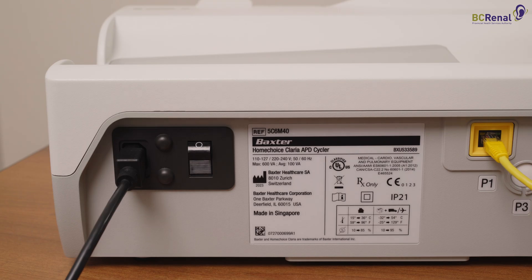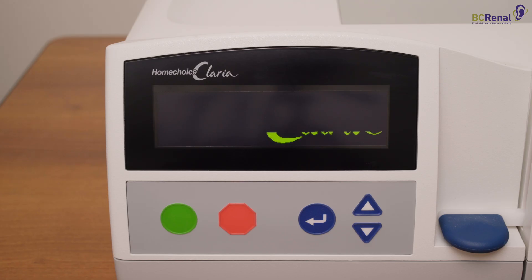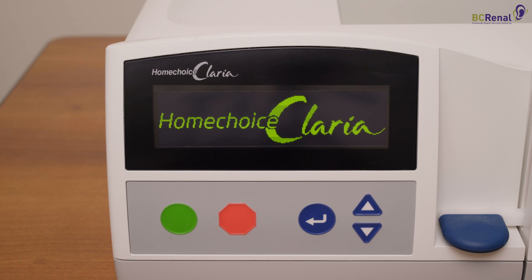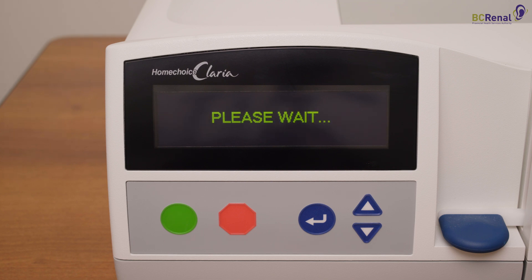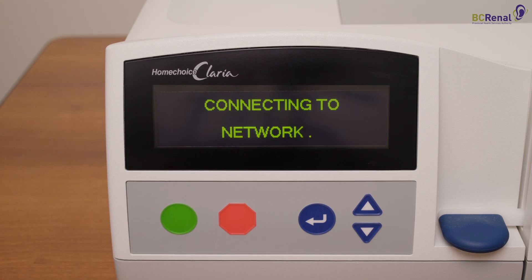Turn on the Cycler. The on-off switch is found on the back of the Cycler. The Cycler's display screen will light up and the Home Choice Claria logo will appear. Once the Cycler is turned on, your name will appear on the screen. Press the green button when you see your name. The message 'connecting to network' will appear on the screen, which indicates that the Cycler is connected to the ShareSource platform.